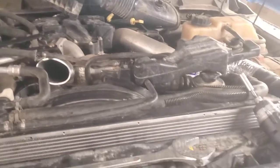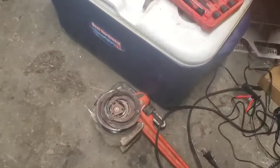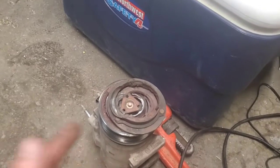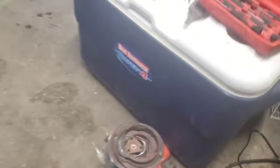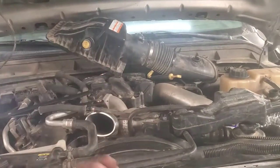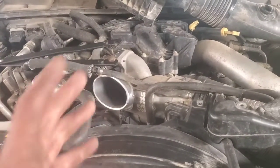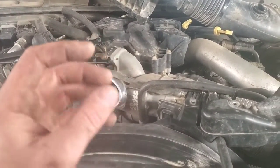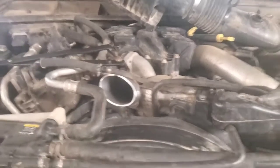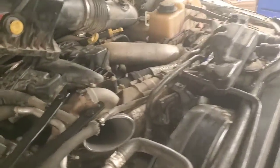As you can see, this AC compressor seized up for obvious reasons, and what happened was the belt broke but got wrapped way up behind the harmonic balancer. It was practically impossible to get out, so we had to get that harmonic balancer pulled off.